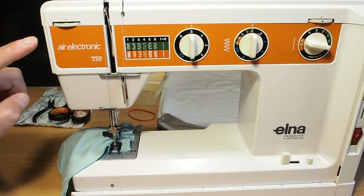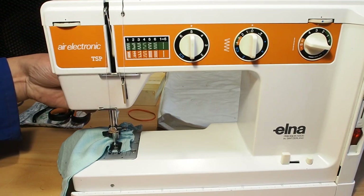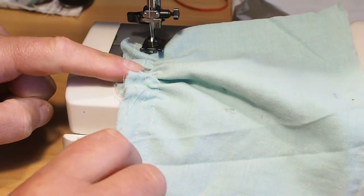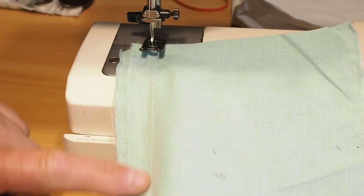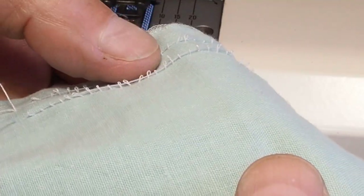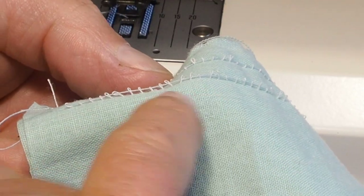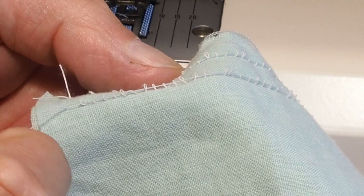Hello and welcome. I was just assessing this Elner Air Electronic TSP machine for service and the first thing I noticed is this sort of puckering issue here. If I pull the fabric tight it sort of comes right, but if we have a look underneath you can see we're getting loopies underneath here. The bobbin thread is the straight thread heading along the bottom of the fabric, and we're getting all sorts of loopies — that's the top thread looping there.